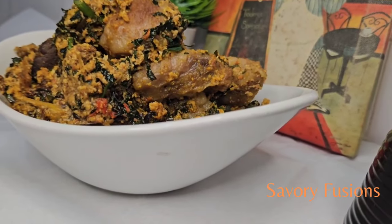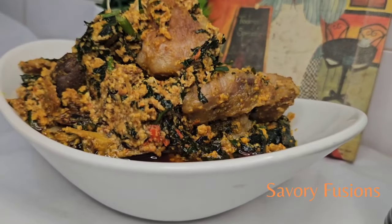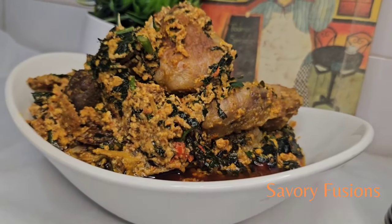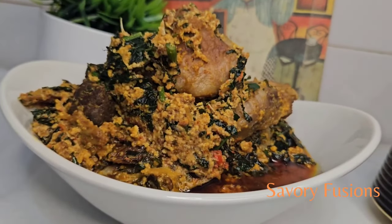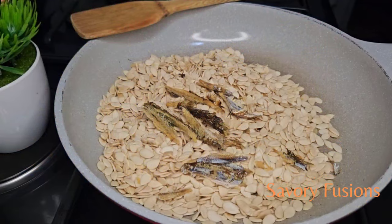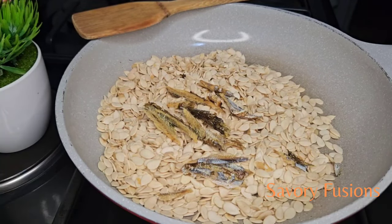Hello Food Lovers! Welcome back to my kitchen. Today we'll be diving into the world of flavors and colors with this authentic Ecosy soup that will leave your taste buds dancing and your cravings satisfied. So guys, wear your apron, sit back and let's begin.